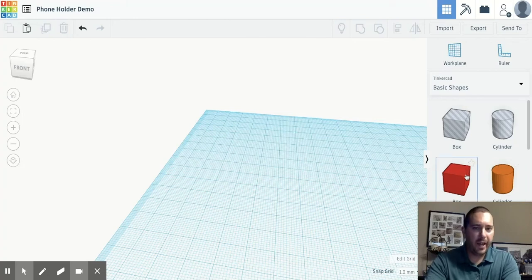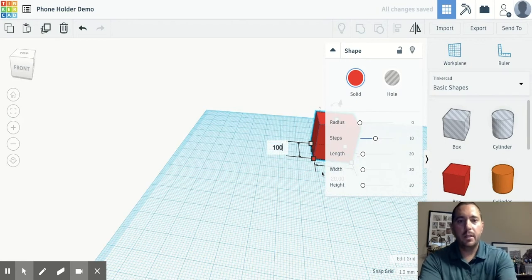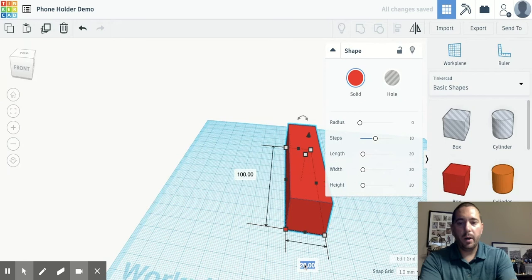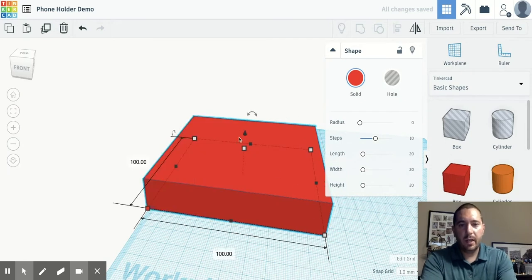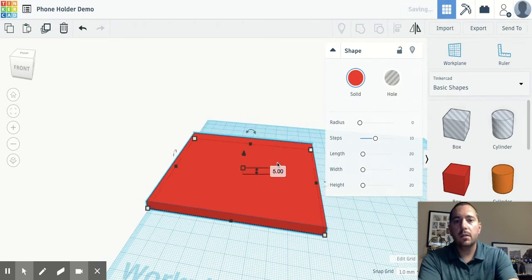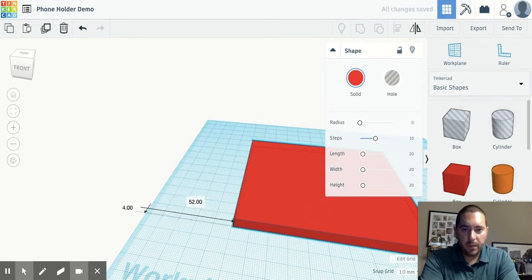I'm sitting here in Tinkercad and we're gonna make a phone holder. I'm gonna start with a box. Let's bring that box out and we are going to adjust the length and width to be 100 millimeters and the height to be 5 millimeters. That should give us enough room to work with.